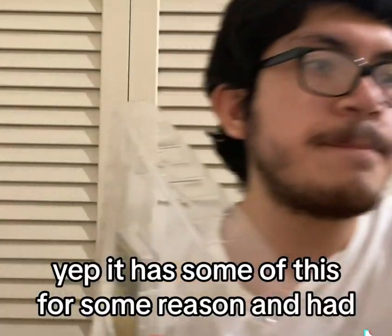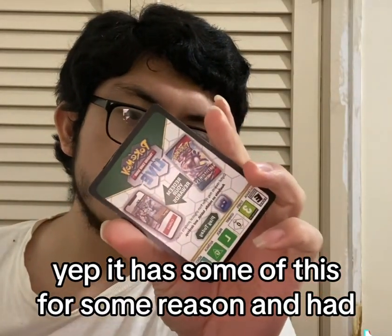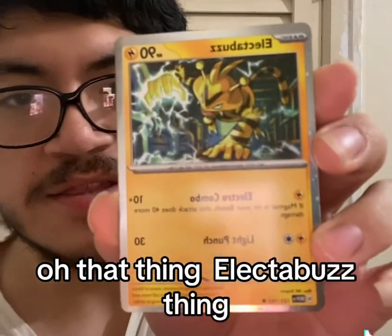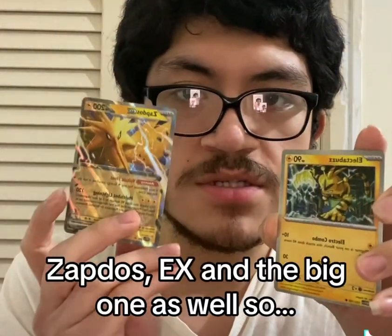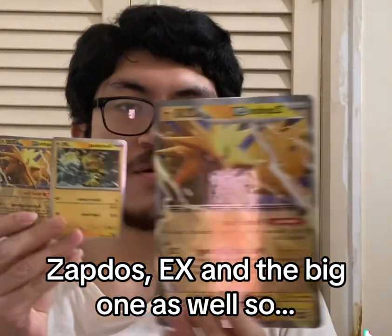For some reason it had that Electabuzz thing in there as well. This is the Zapdos ex — and the big one as well. Pretty cool.